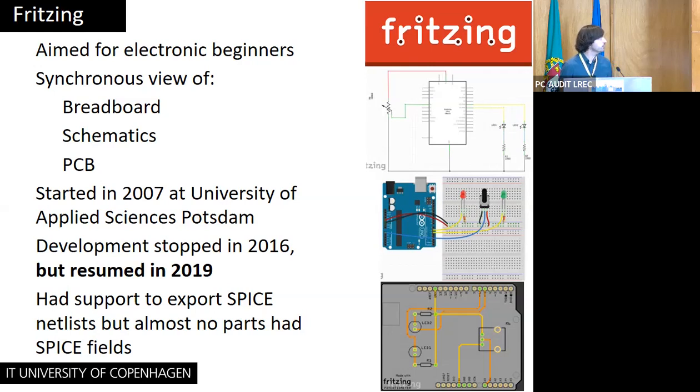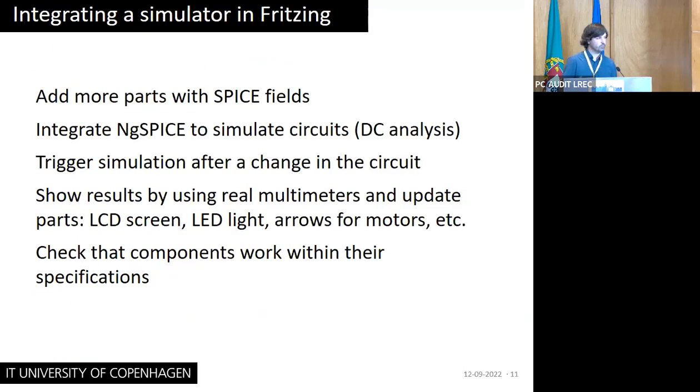On the right we see the schematic view on top, the breadboard view in the middle — which is an implementation of the schematics — and another implementation done in a PCB view. This project started in 2007 at the University of Applied Science in Potsdam, was discontinued in 2016, but resumed very recently and is still maintained. While playing with it, I discovered it had a nice feature: we could export a SPICE netlist, which we can use with an external simulator to simulate electronically — though almost no parts had SPICE fields, making it almost unusable.